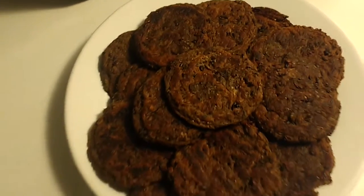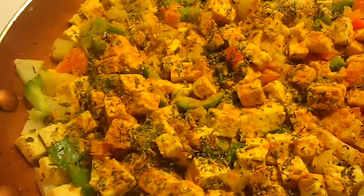In the kitchen. Those are my vegan breakfast patties. That's my tofu scramble. That turmeric makes it look like eggs.